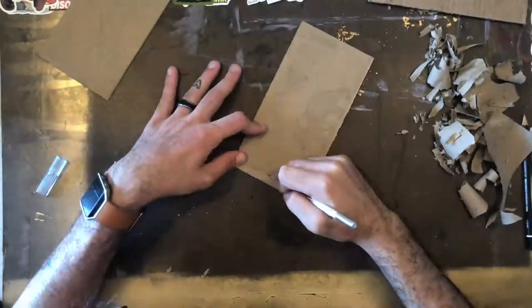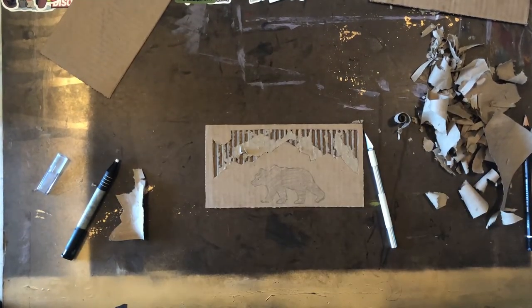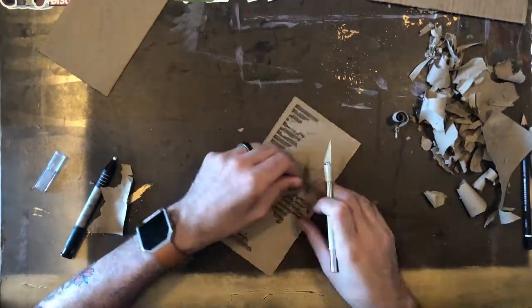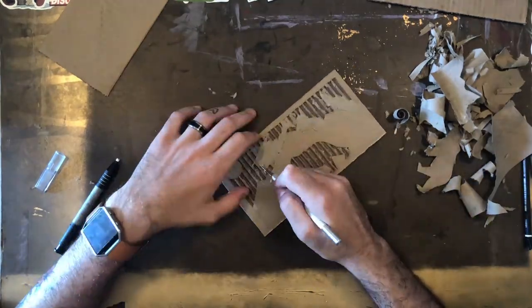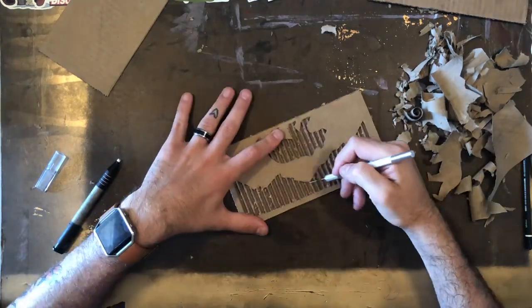Let's take some time to talk about exacto knife safety. First of all, if you're not allowed to use an exacto knife then this is not the project for you. If you are, though, you need to keep in mind that whenever you use a sharp blade you should always cut away from your body and away from your supporting hand. You definitely don't want to accidentally cut yourself.